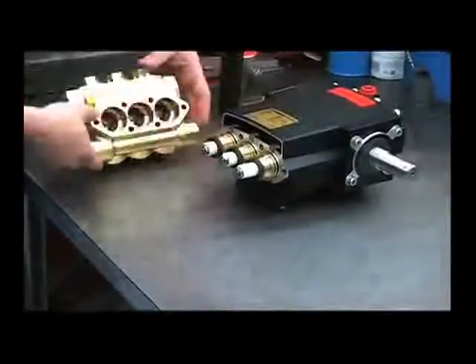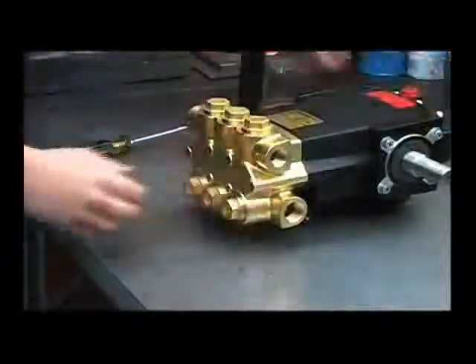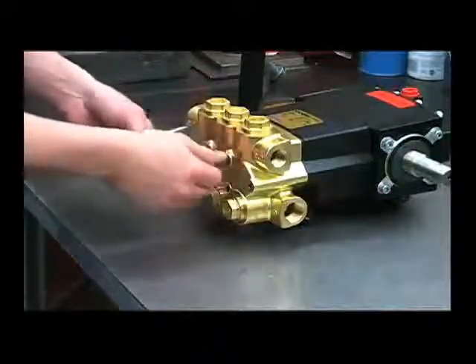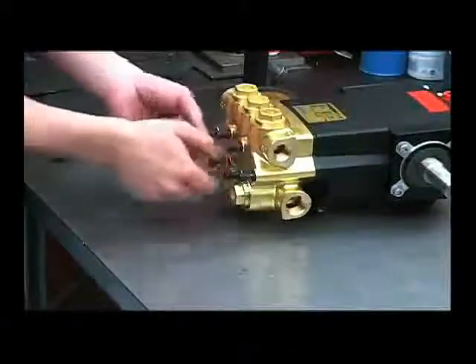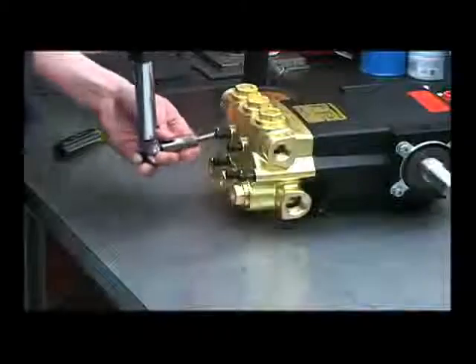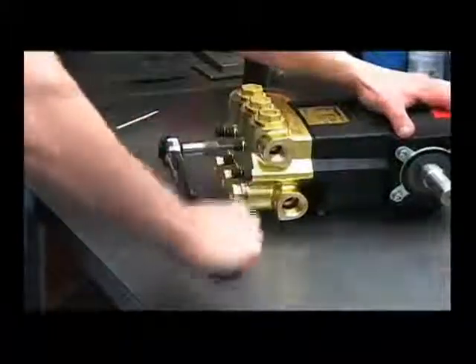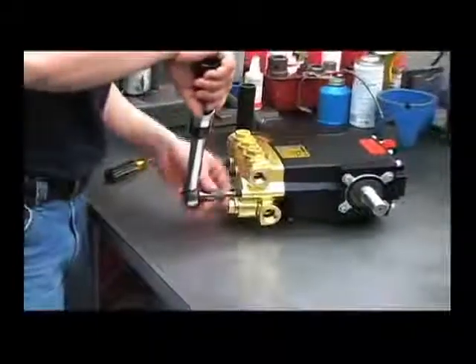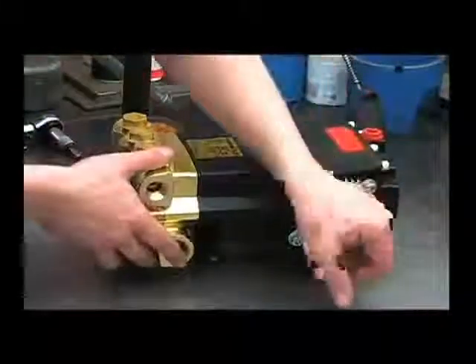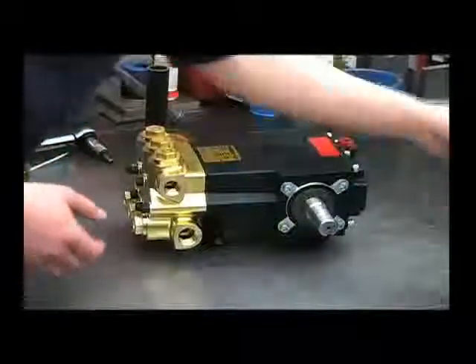Now we can reinstall the head and torque the bolts. Reinstall the allen bolts and torque to 170 inch-pounds. Now that the pump is completely reassembled, turn the crankshaft by hand and make sure it turns nice and free. Refill the crankcase with 26 ounces of 30 weight non-detergent oil, and be sure to reinstall that vented dipstick.